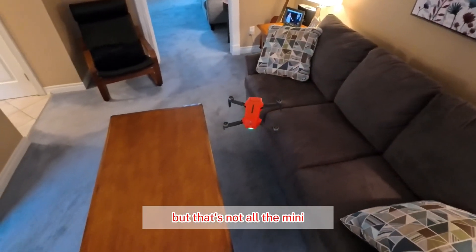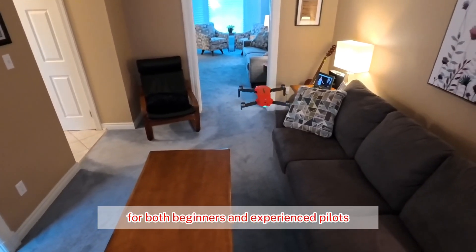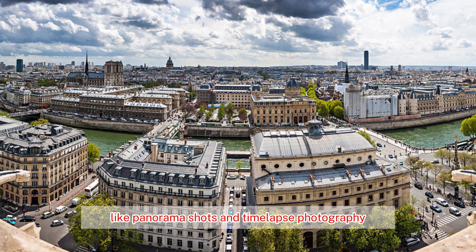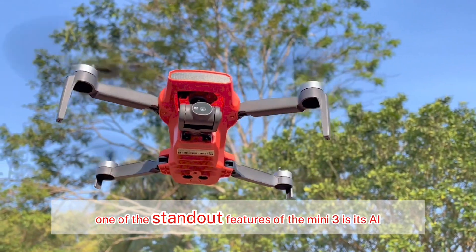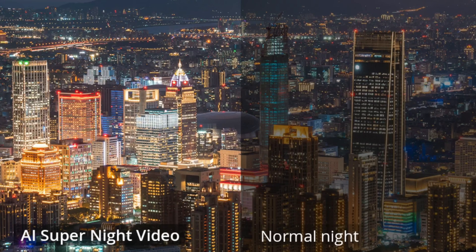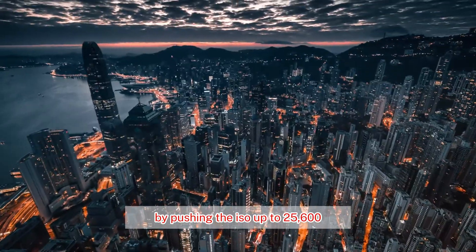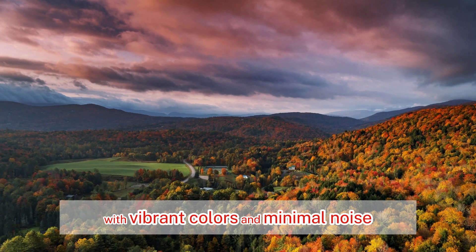The Mini 3 is packed with features that make it a versatile tool for both beginners and experienced pilots. From intelligent flight modes like Follow Me and Point of Interest, to advanced features like panorama shots and time-lapse photography, there's something for everyone. One standout feature is the AI Super Night Video Mode, which pushes the ISO up to 25,600 for stunning low-light footage with vibrant colors and minimal noise.